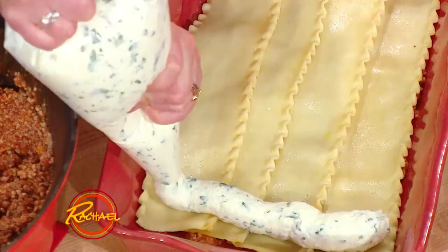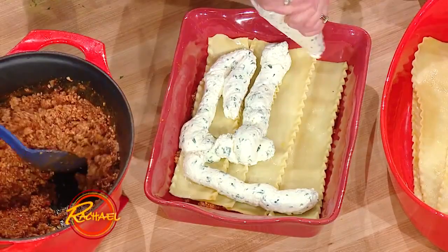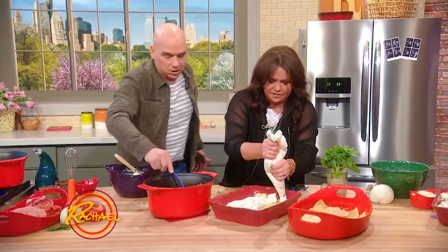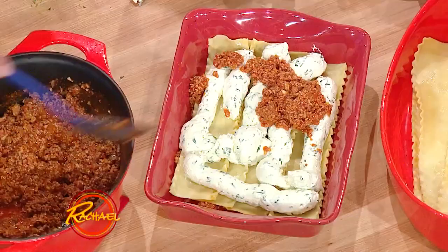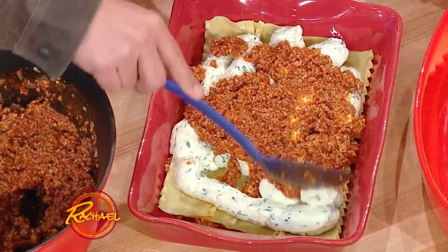And then you just go with another layer of the meat sauce and another layer of noodles. You just build your lasagna. I went a little heavy on the cheese, as you can see — that's okay, we're not shy. And then you just keep building it up, going back and forth. Everybody knows how to do this part.